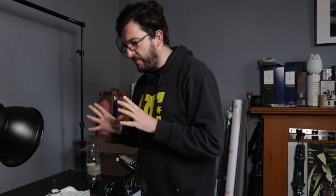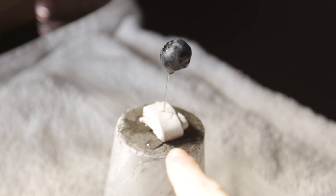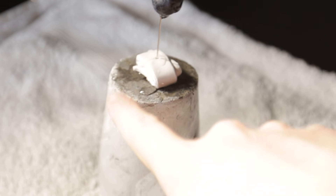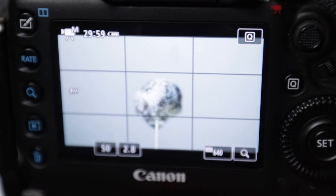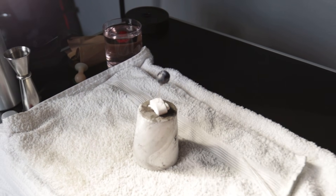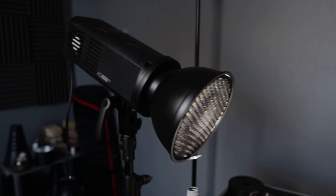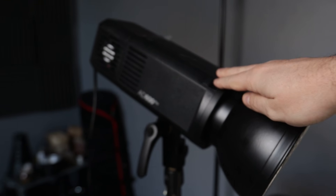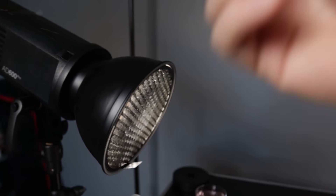Let's take a look at the setup. We have our blueberry speared on a little needle, which I've put into some white tack and placed on an upturned little flower pot. This elevates it and allows me to isolate it in the scene. Because I'm going to be throwing quite a bit of water at the blueberry, I've put some towels down underneath just to keep things clean. My goal is a shot of the blueberry isolated against a black background.